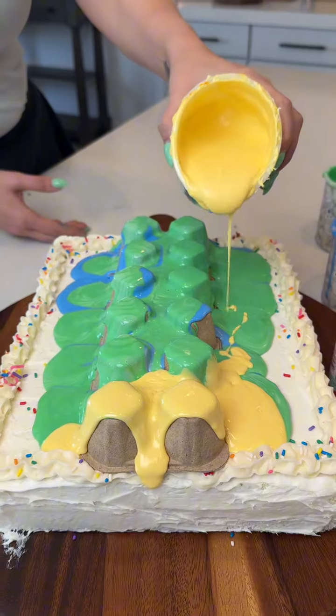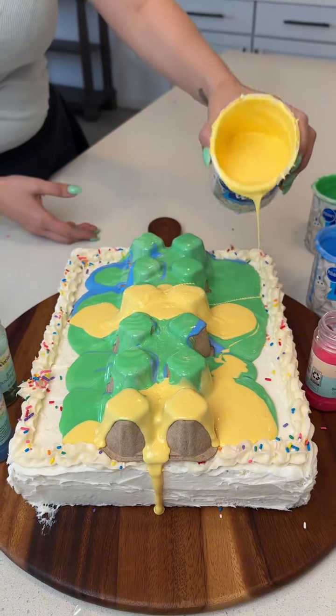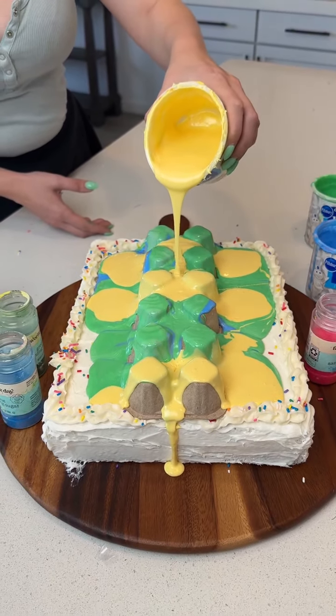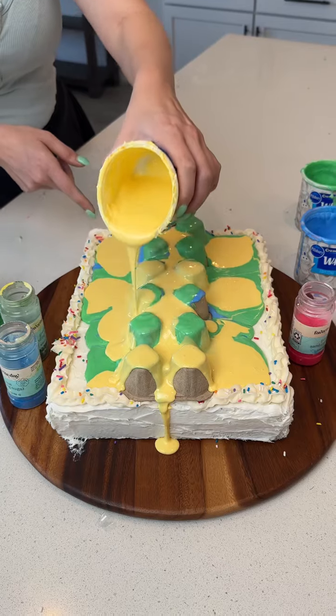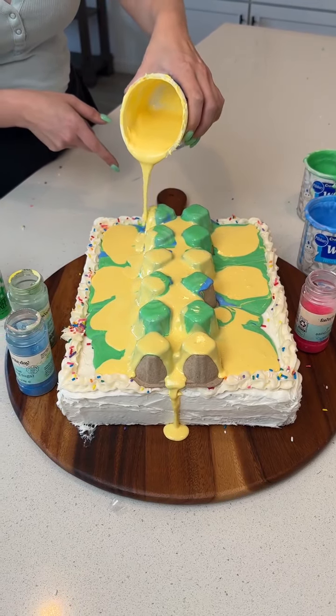We'll go through that with some stripes. Make sure the garden doesn't have any gaps — it's very important. It's right around the edges there.